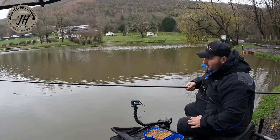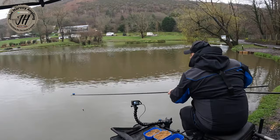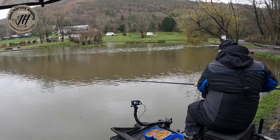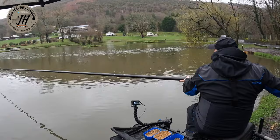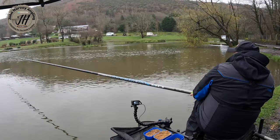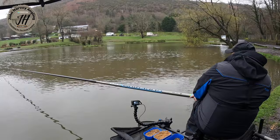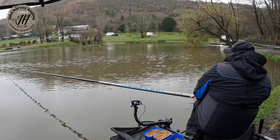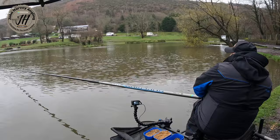There are fish there but very hard to get them on the hook. So I'm going to try that left-hand line I fed at the start — 13 meters at an angle where I put that palmful of loose micros in. I'll just drop on that line and see if any fish have settled on it. Just going to tap in a few micro pellets to get a quick instant response. Unfortunately a carp picks up the bait — that's not what you want when you go on a new line because it makes a mess of it.